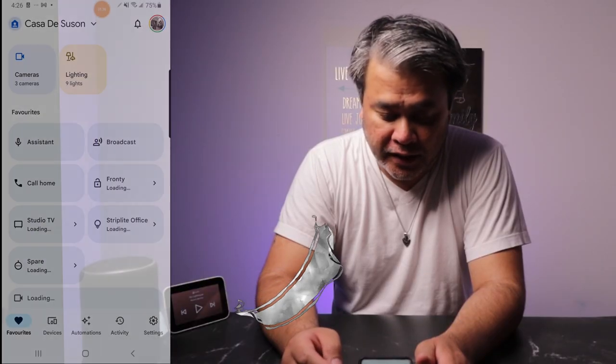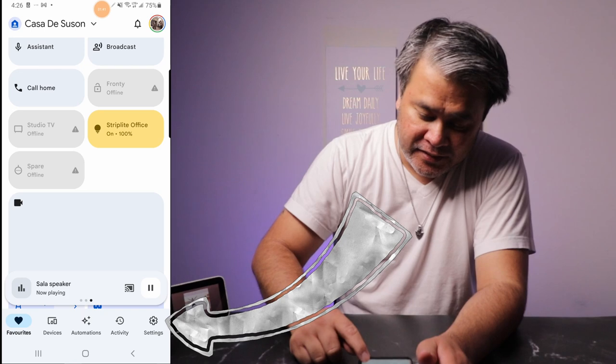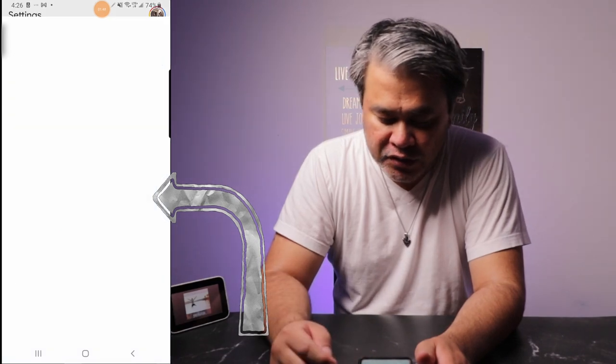Now, first things first, of course, you have to open your Google Home. So once you've opened your Google Home, go to Settings. And then halfway down, tap on Music.